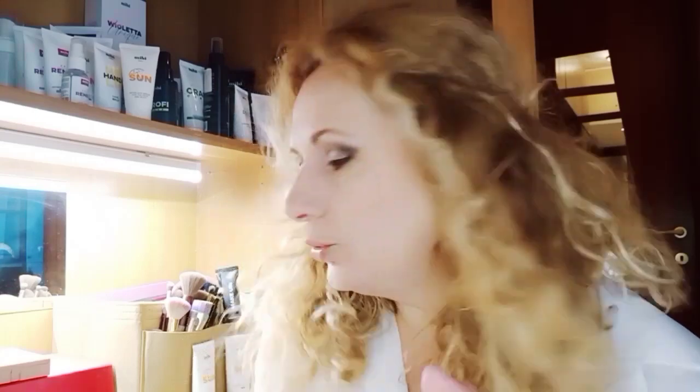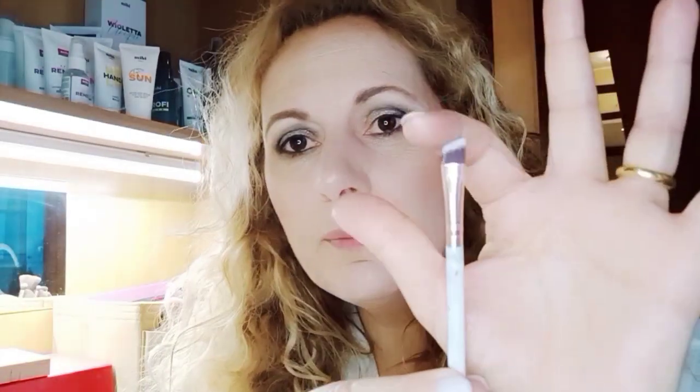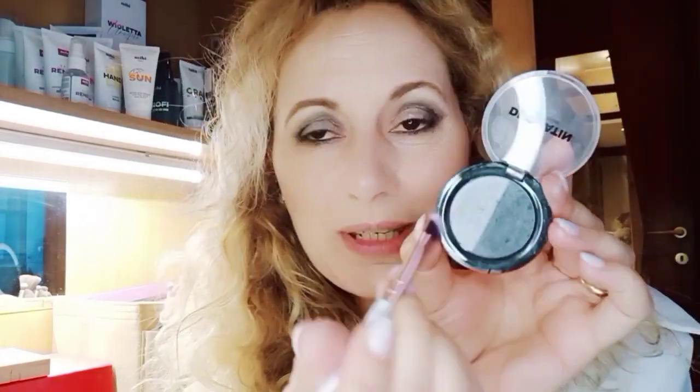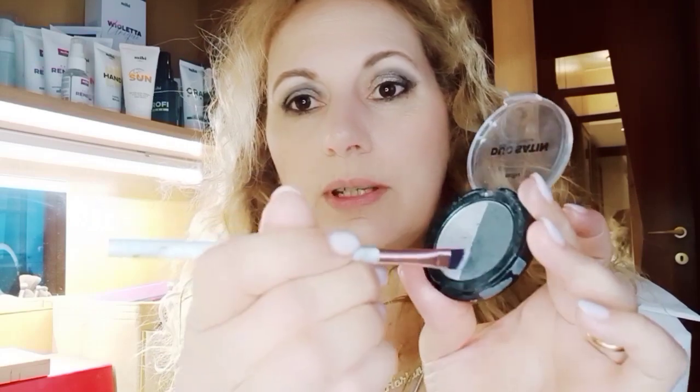After doing the same on the other eye, with a small brush we'll blend it. Then another step is to take a small brush and use it to pick up some black eyeshadow and apply it like a pencil, passing it as if it were a pencil. I don't have pure black so I'll take this dark gray which is very similar to black and quite dark.